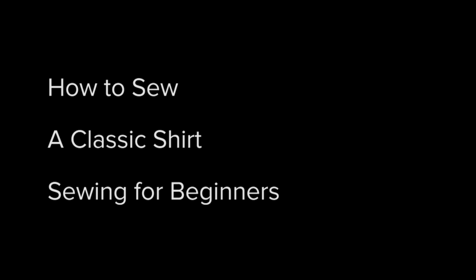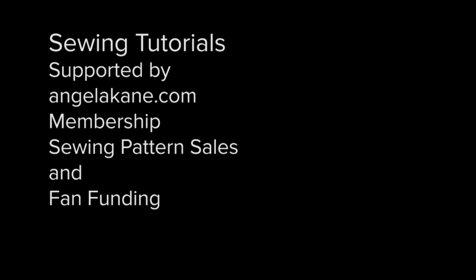How to sew a classic shirt — sewing for beginners. Sewing tutorials supported by AngelaCane.com membership, sewing pattern sales and fan funding. Part 8: Sewing the bound placket. This video will show you how to sew a bound placket — it is a lovely finish for a ladies shirt or blouse.